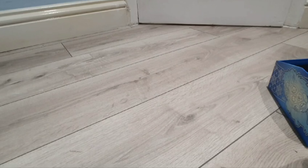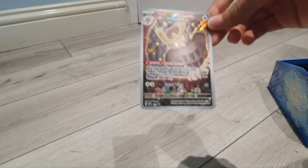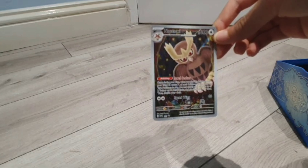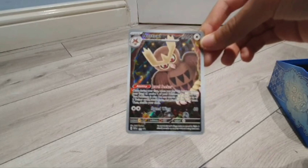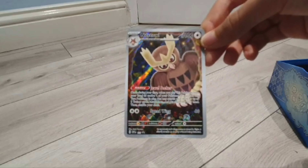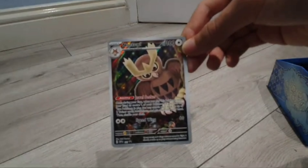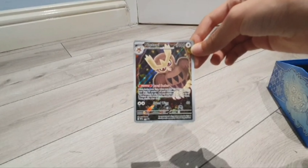Let me just open it up — that's been opened. So it is a full art promo foil Noctowl, and it looks pretty good if you ask me. Apologies for the camera not focusing.